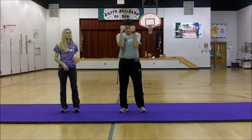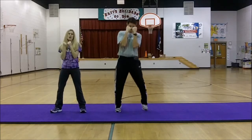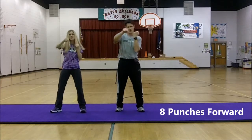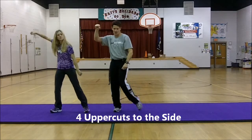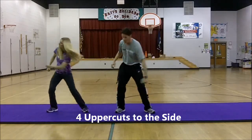Following that we get into our punching portion of our dance. We're going to punch it to the front for eight counts. One, two, three, four, five, six, seven, eight. Now we're going to do an uppercut. Take your left hand and swing up to the right. And one, and two, and three, and four.